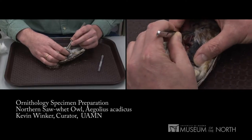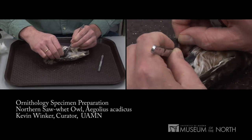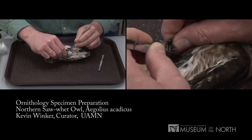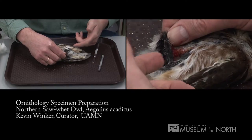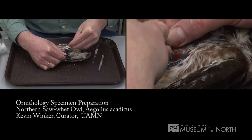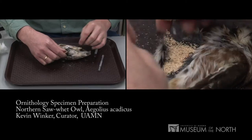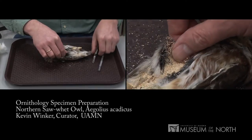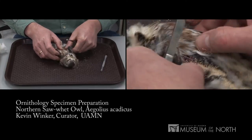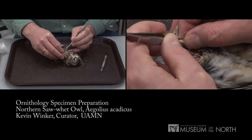I'll lift the edge of the skin up away from the bird and use the closed forceps as a probe to push the meat away from the skin — never pulling, always pushing. Now you can see juices are visible, so I put some corn cob dust — or other absorbent like corn meal, or even potato starch as they use in Russia — to absorb those fluids and prevent them from getting onto the feathers. By feel it's quite easy to continue easing the skin away from the body.